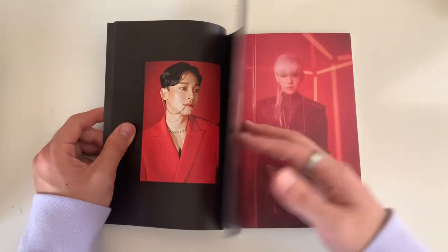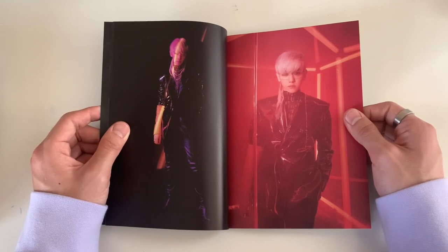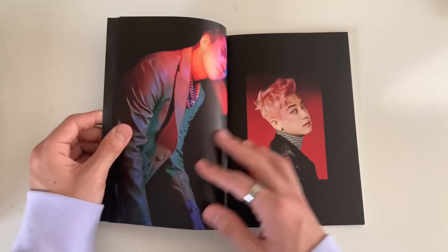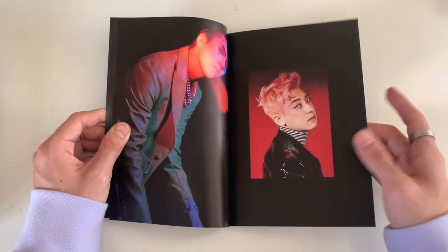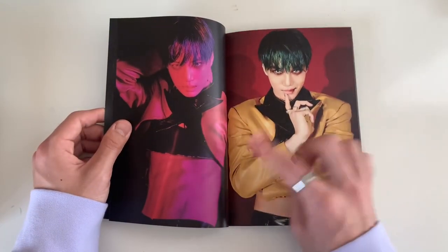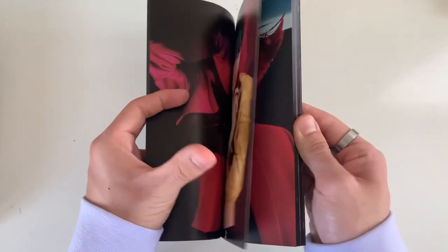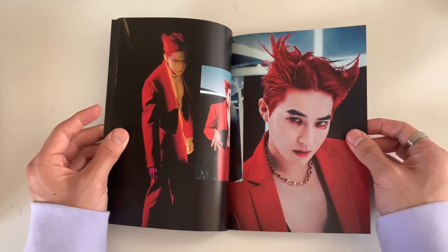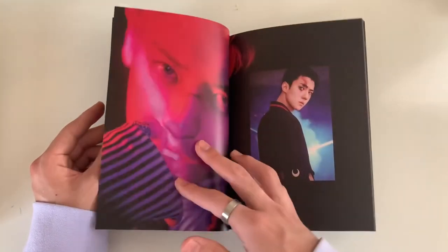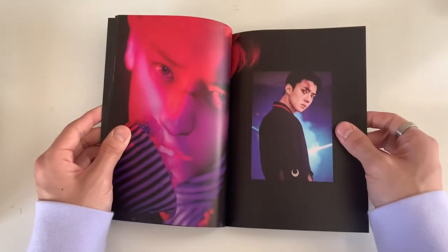It's been almost a year since EXO's last comeback. I can't get over Chanyeol's look with those purple abs. Which concept do you guys like better - the EXO or the XXO? I'm low-key loving the XXO concept more.